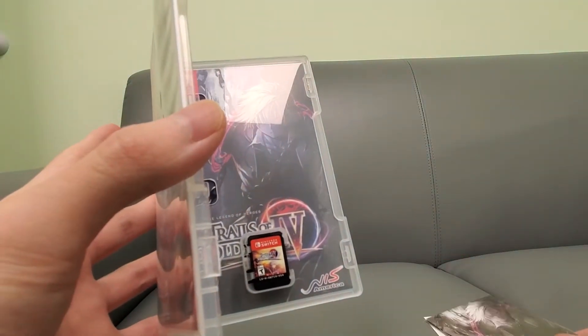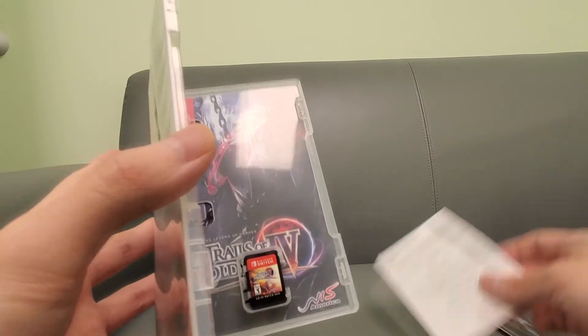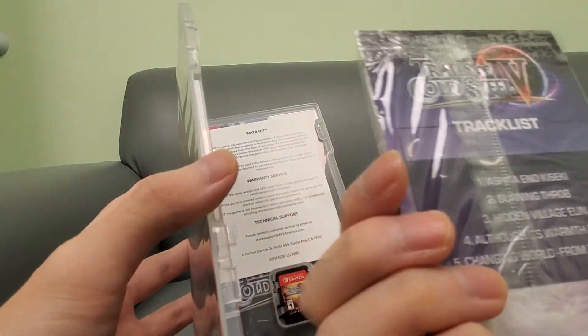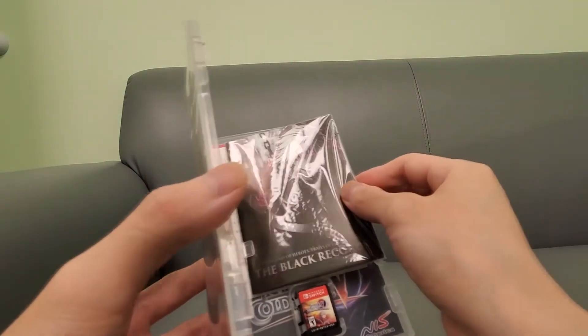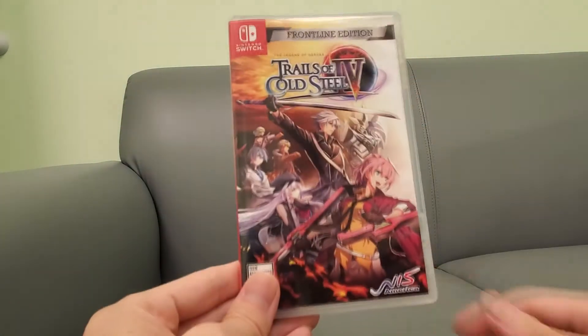Here's the reversible cover — very nice reversible cover. The game card comes with a warranty card of course. Here's the mini art book, and it does come with a soundtrack, which is pretty cool as well — only five tracks though, but not bad, better than nothing.